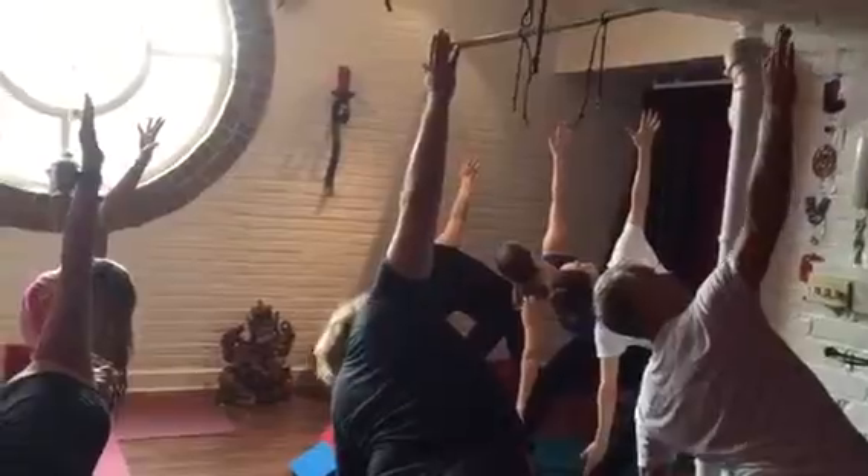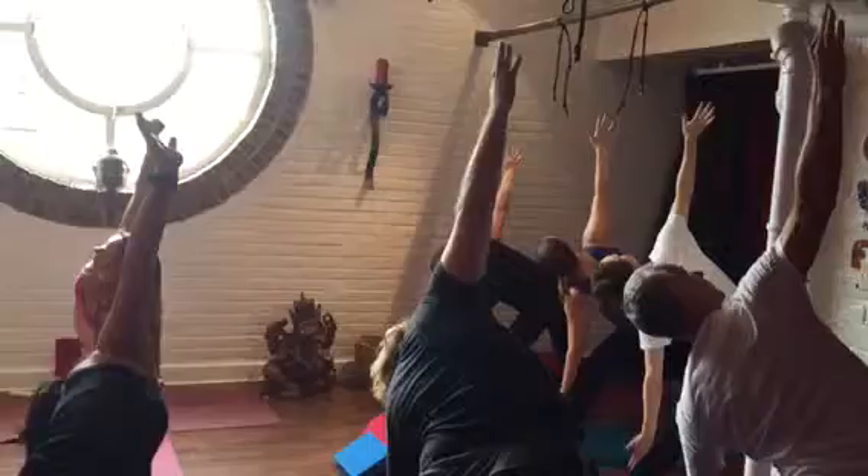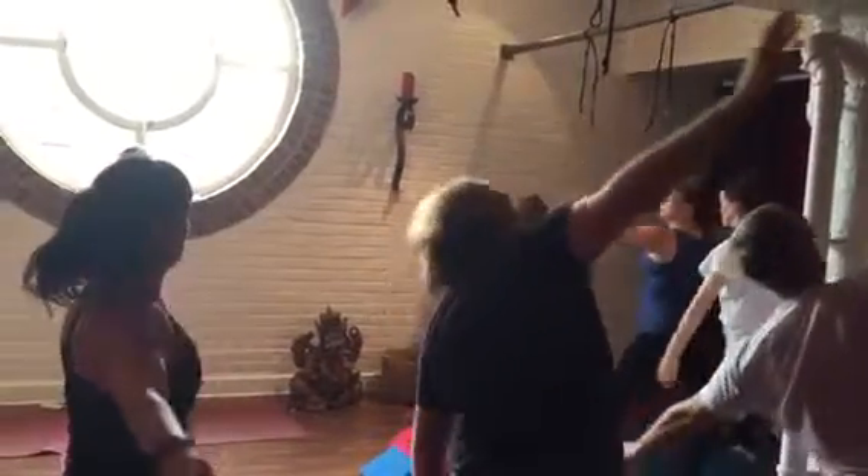Sit back into your body, lengthen the spine. Inhale, coming back up, exhale.